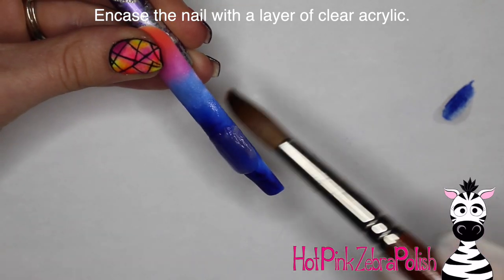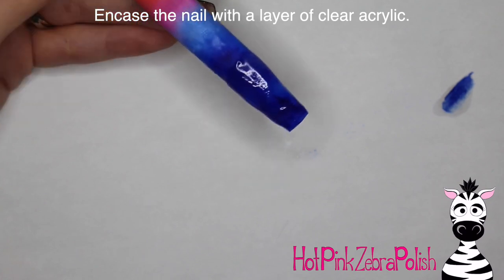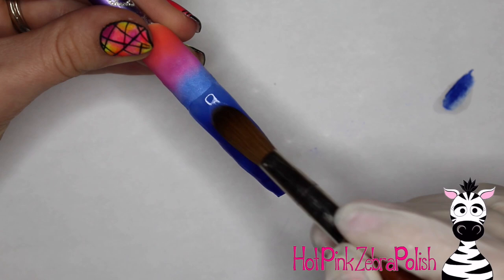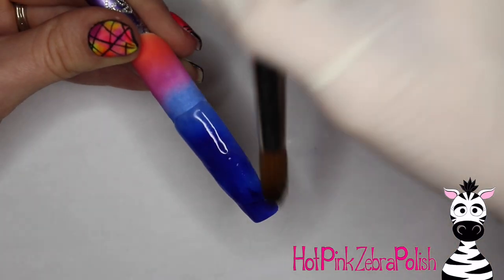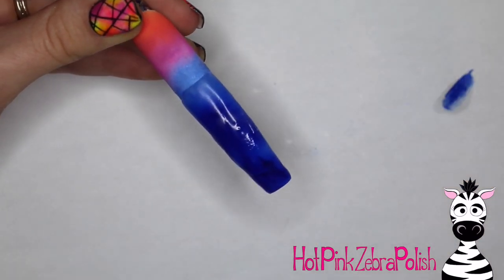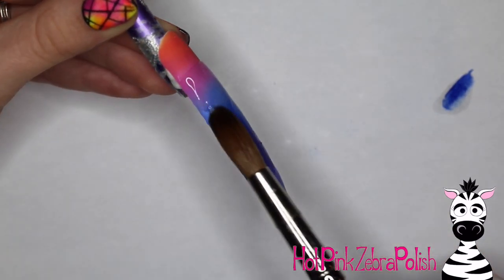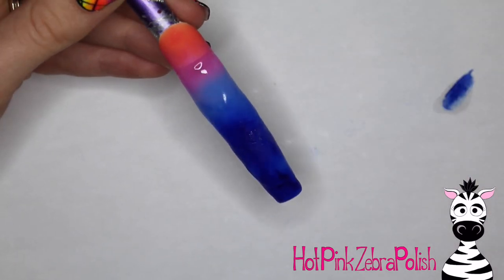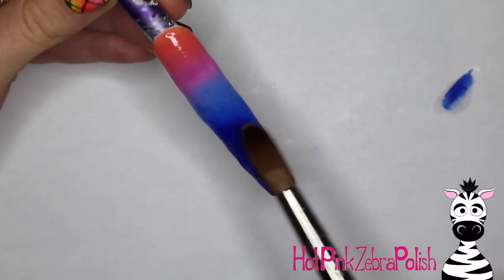Then I'm going to encase the nail with a layer of clear acrylic. Since this is such a long nail, it's a process to encase it. I won't even attempt to do this in one bead — you'd need like a size 32 brush. I'm using a 14, which is a little bigger than I typically use, and it still takes a couple layers. I've got about the lower two-thirds of the nail capped. It's easier for me to do section by section when encasing something like this. Don't try to rush it.